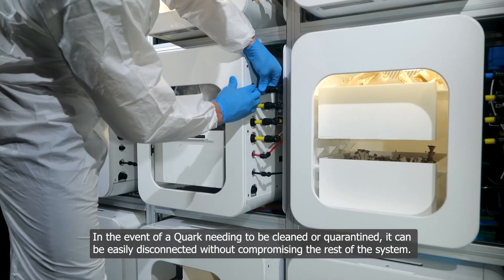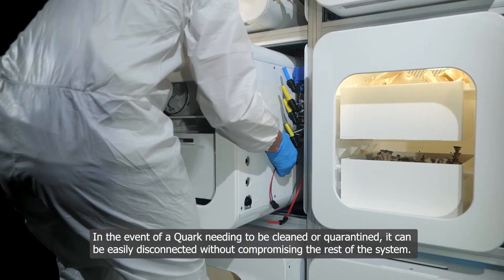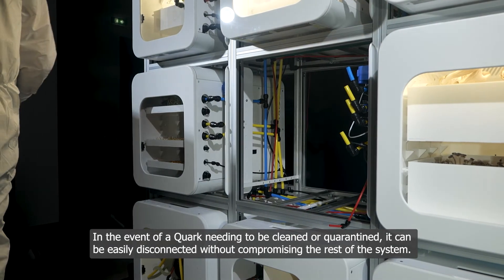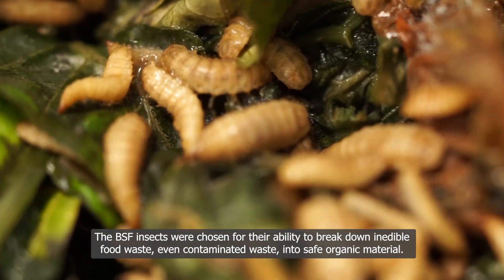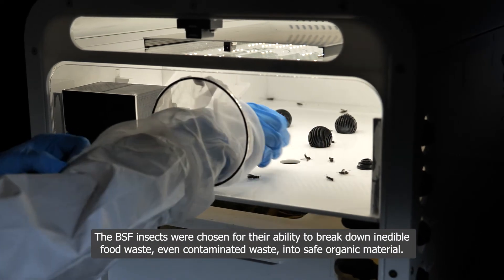In the event of a quark needing to be cleaned or quarantined, it can easily be disconnected without compromising the rest of the system. The black soldier fly insects were chosen for their ability to break down inedible food waste — even contaminated waste — into safe organic material.